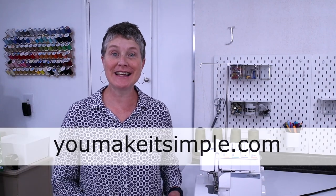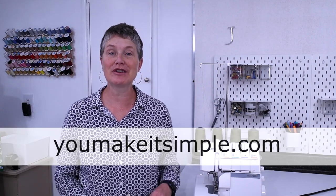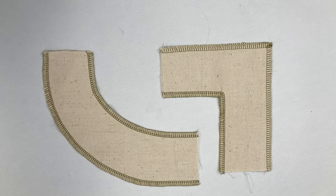Hi, it's Jan from YouMakeItSimple.com. In today's sewing tutorial, I'm going to go over some serger tips and tricks. We're going to cover corners and curves. Make sure you're watching to the end of the video — I'm going to show you some extra bonus serging tips that you might not want to miss. Let's get started.